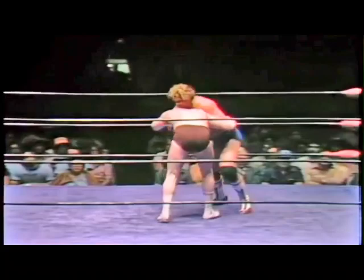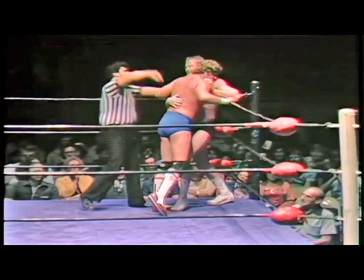Slater tries to finish it here with a piledriver but Johnson goes for a double leg. The piledriver is the finish, so this is where you can see Slater starts to get pissed off — he tried to finish the match, getting frustrated, and Johnson... I don't know what he's trying to do here, what's going through his head.